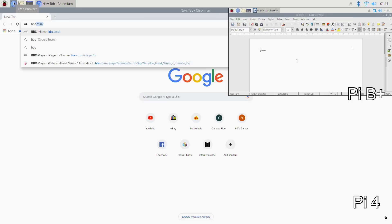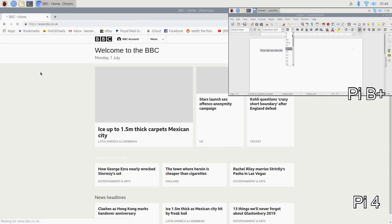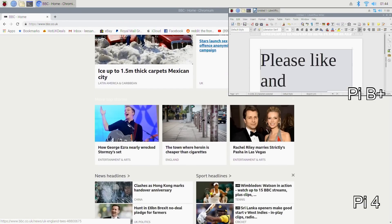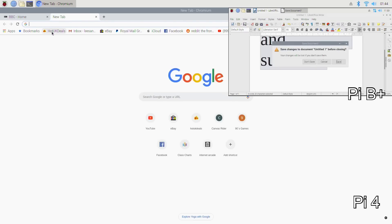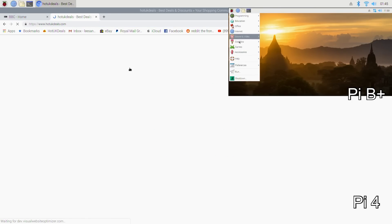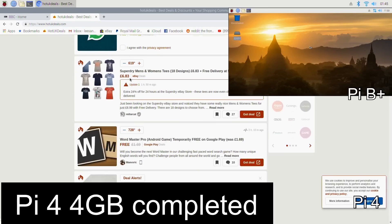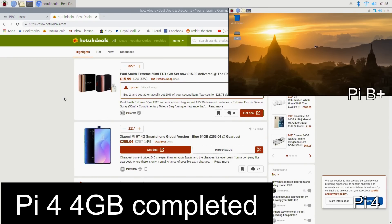I'll close that down and open up Chromium and do a search for BBC and also Hot UK Deals. You can see it opens really quickly. I'm going to use it on another tab — on the other Pi I used single tabs. Opening Hot UK Deals and as you can see, super fast. It really is very very impressive.